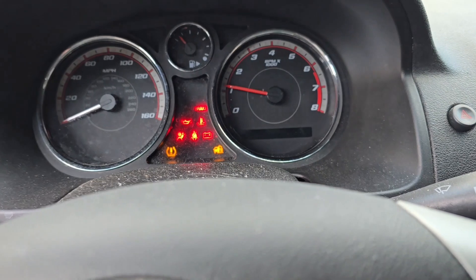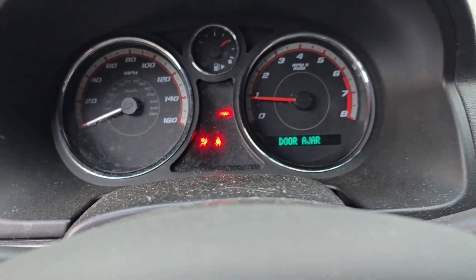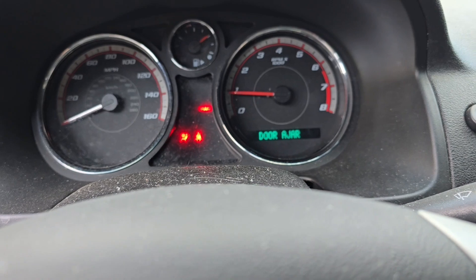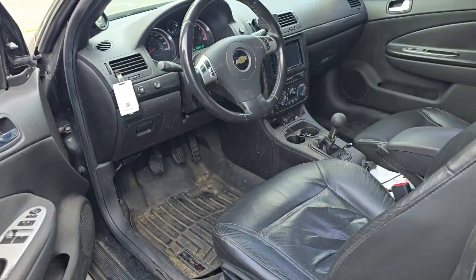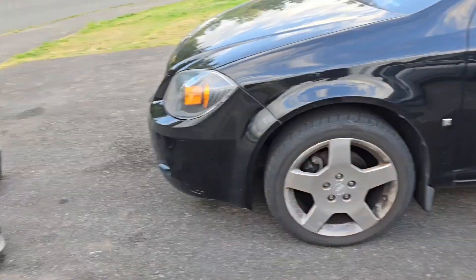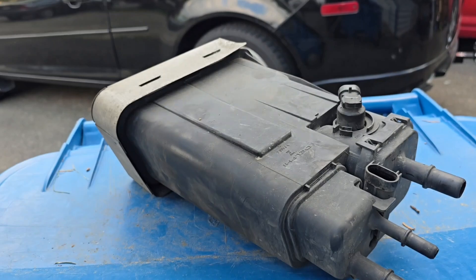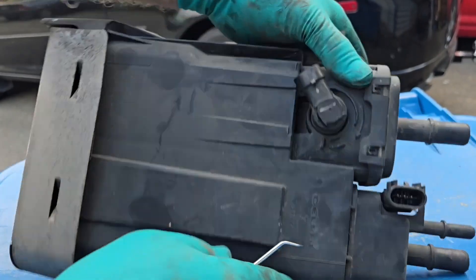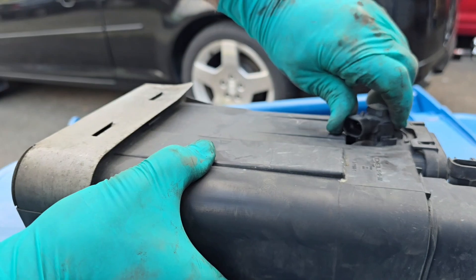Give the car a quick start. And that is replacing the EVAP canister in a 2009 Chevy Cobalt. Now I am going to be taking it apart. So this is the vent valve.